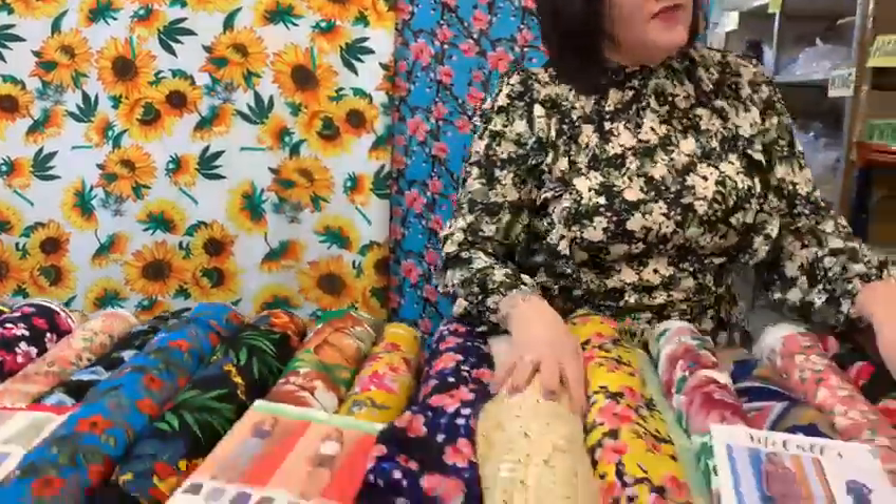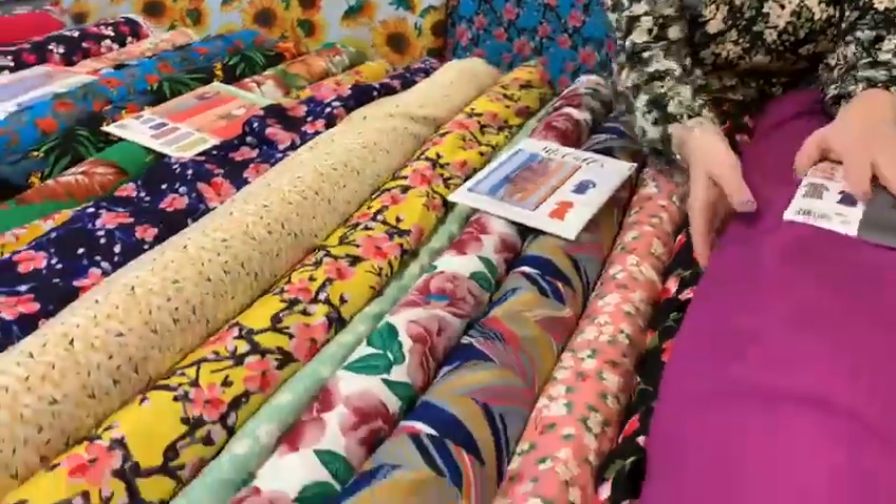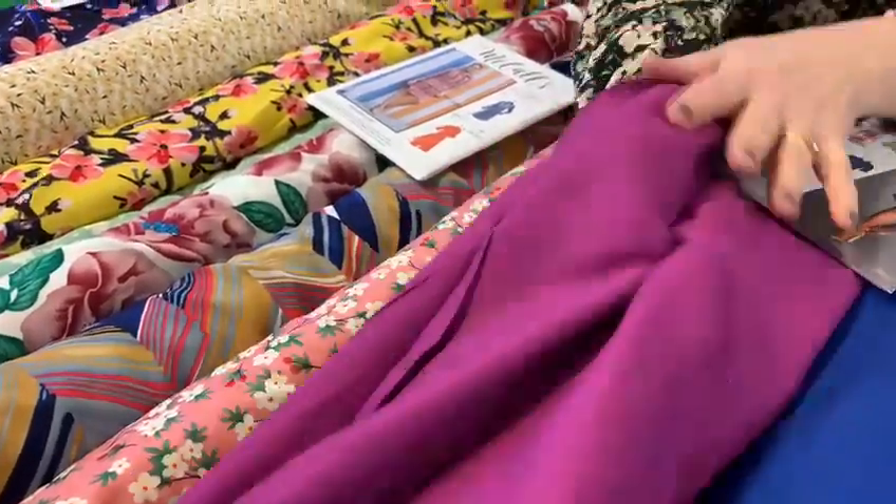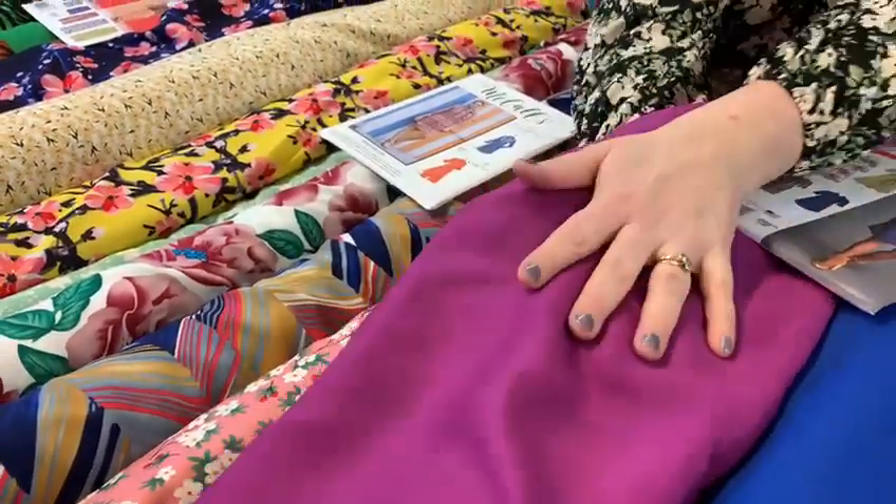Today we've pulled out some lovely viscoses for you. Viscose is lovely and soft, it's nice to work with, it washes well — just see how lovely it is, nice to wear.